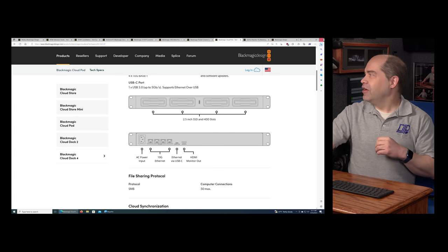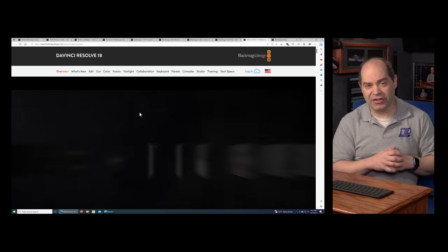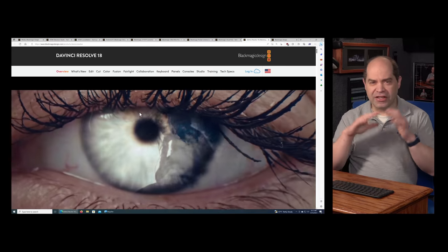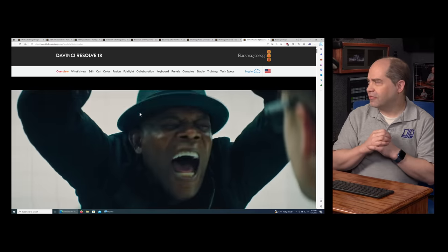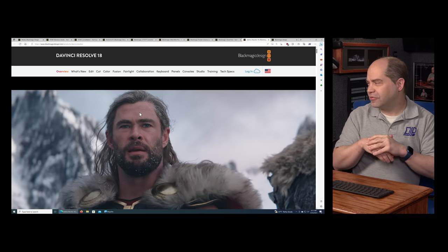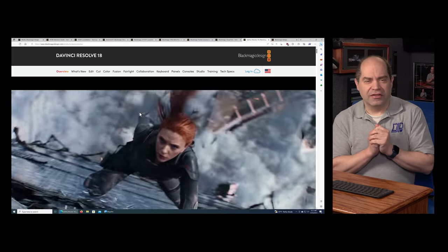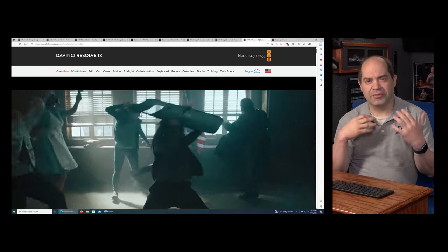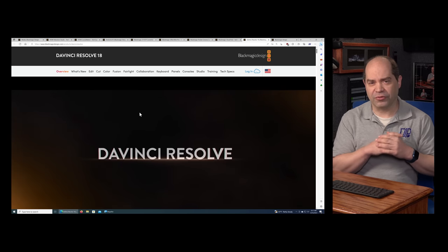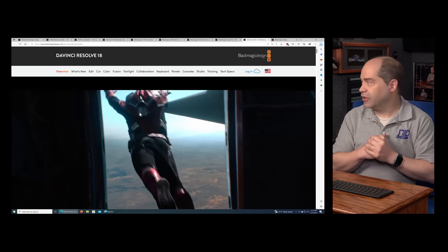They announced a new version of DaVinci Resolve — version 18.5 — which is going to be available in beta today. It includes AI features and a lot of little tweaks. Anyone interested in the full details can watch the video Blackmagic is releasing on that or go watch Grant's video, which they included a copy of as well.